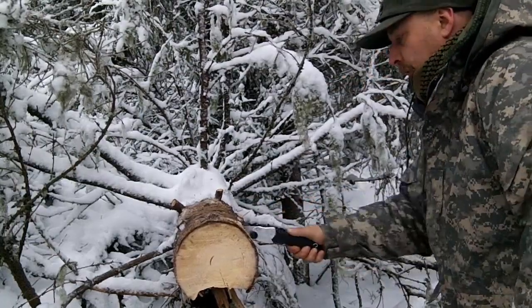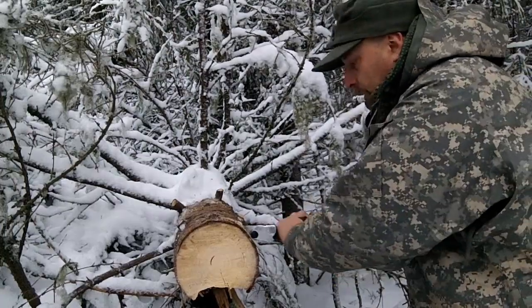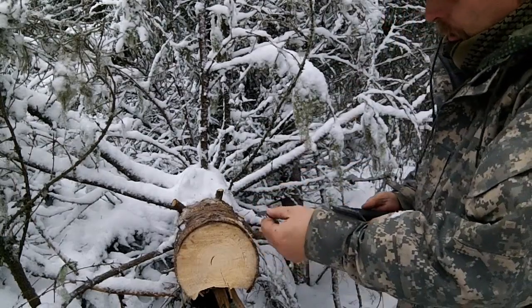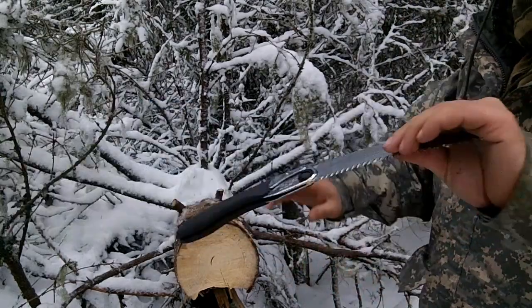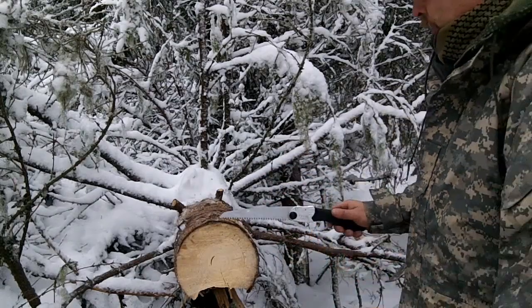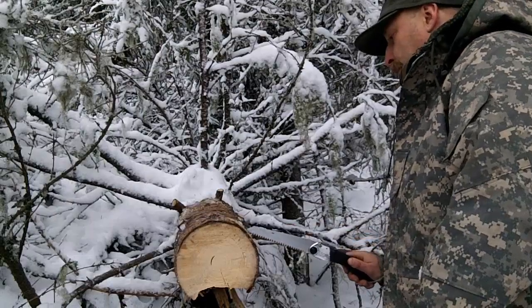You can of course use it one-handed also, but I just like to do it like this. I think this is their smallest model. I think the 170, as you can see there, stands for 170mm blade — that's what I would guess. But you can see this is really an effective, cool saw.